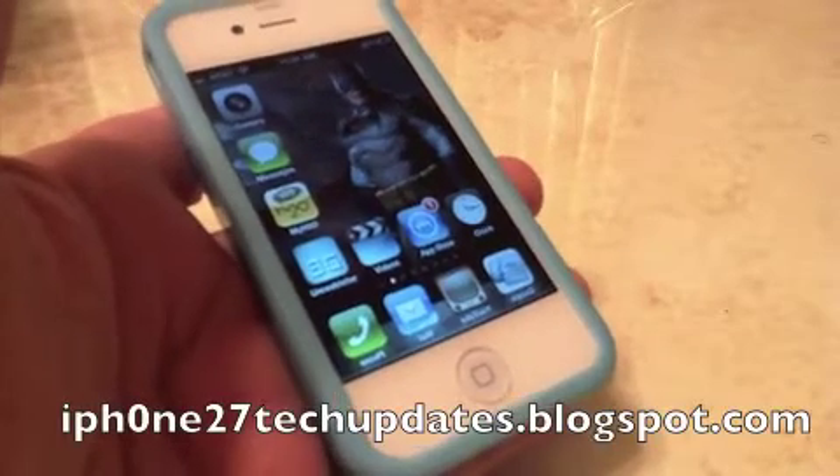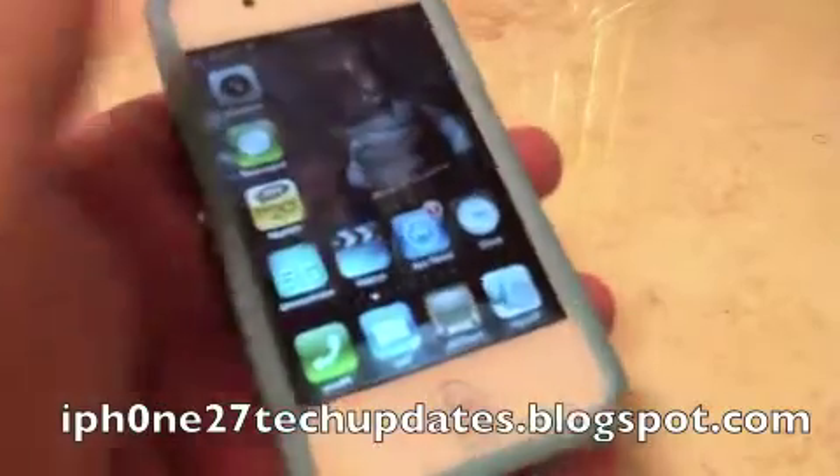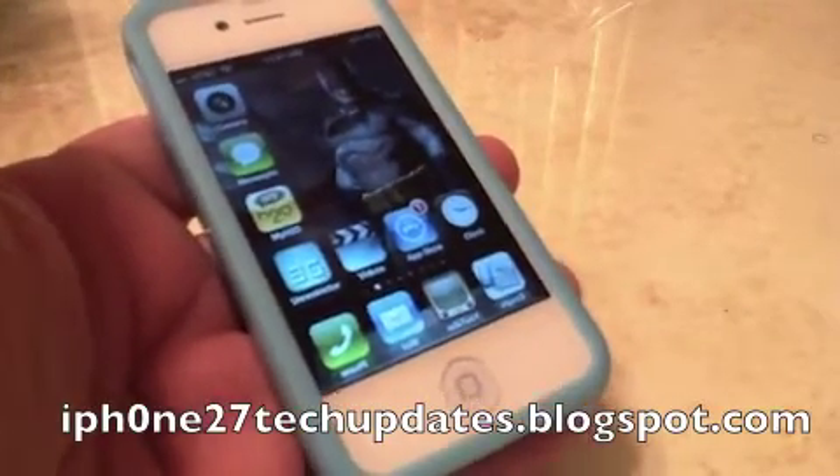Hey guys, Mike here, and this is Swipe Siri. Wouldn't it be awesome to just dismiss Siri by swiping Siri away? Let's jump right in.